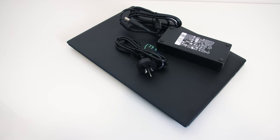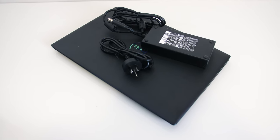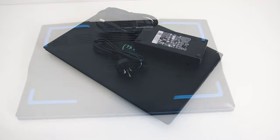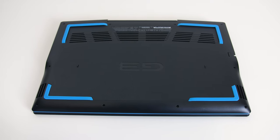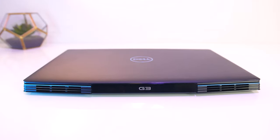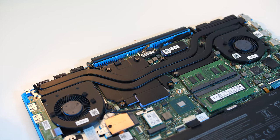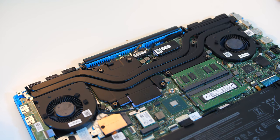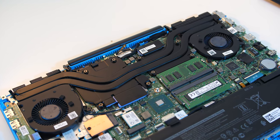The 180 watt power brick Dell includes with the G3 was plenty for these specs; I didn't see any battery drain during any of my testing. Moving onto thermal testing — air comes in through the bottom and is exhausted out the back vents towards the left and right corners. There are a couple of heatpipes shared between the processor and graphics, and the fans look a bit smaller compared to most other machines I've looked at.